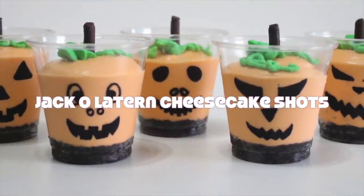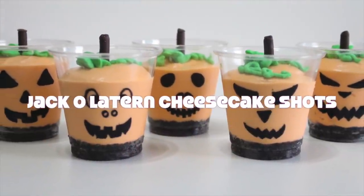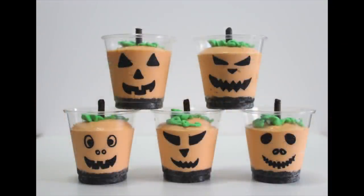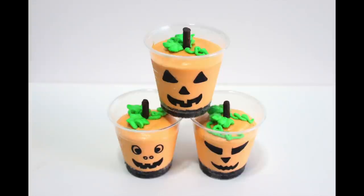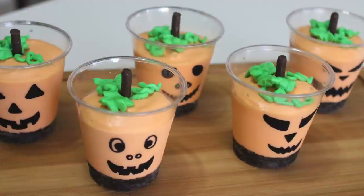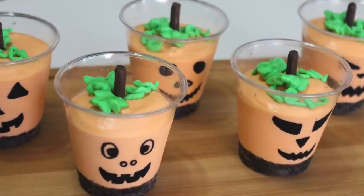Hey everyone, this is Aditi and welcome to Adalicious. Just in time for Halloween, I bring to you these adorably spooky Jack-O-Lantern Cheesecake Shots. They are so simple to make and I'm sure they'll be a hit. The quantities and the ingredients are listed down below in the description box.